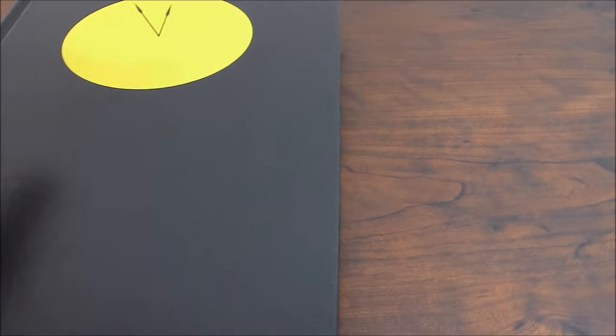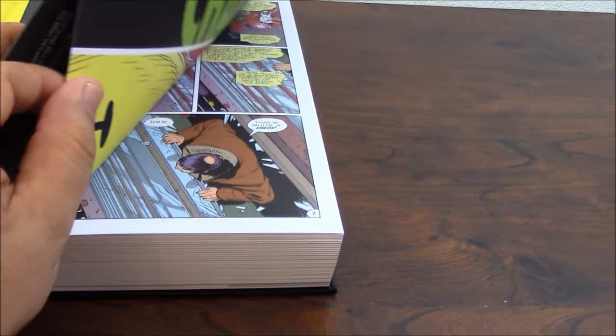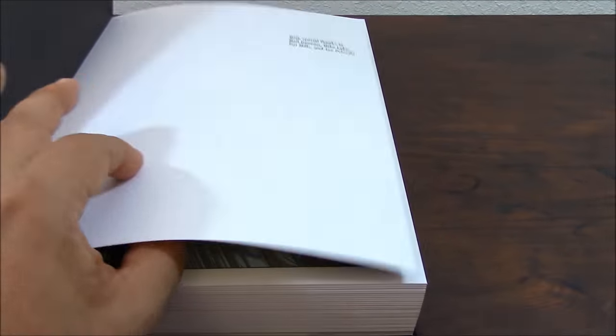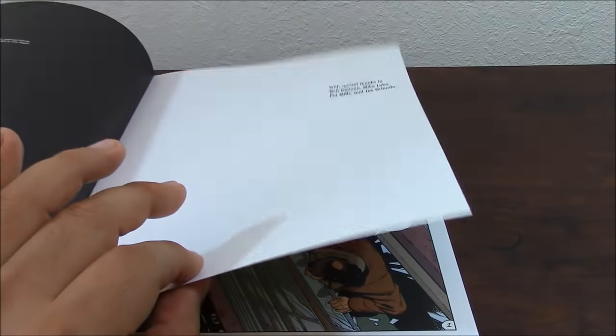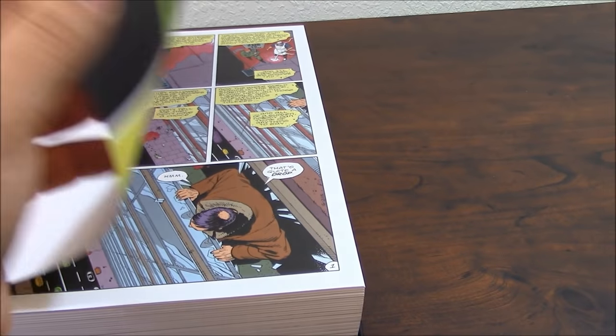The only thing about this book that I might not be crazy about is the paper. It's one of the first Absolute editions that came out, and for that reason the paper still has a little trade paperback quality. It's not like the laminated paper used for a lot of the newer books, so you have to be careful not to tear it.